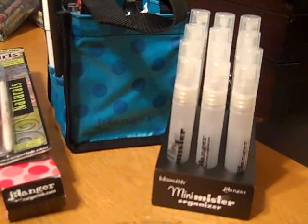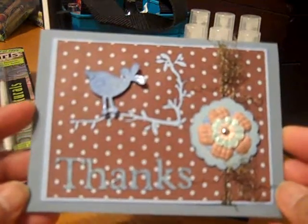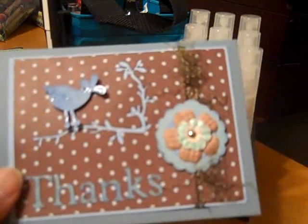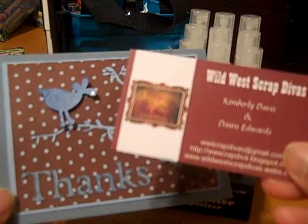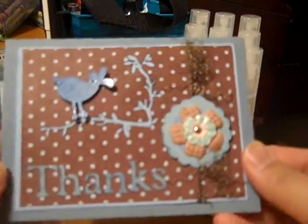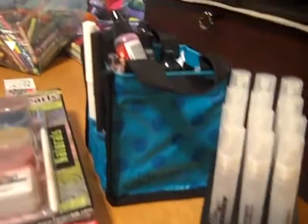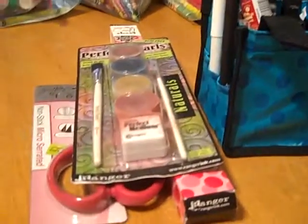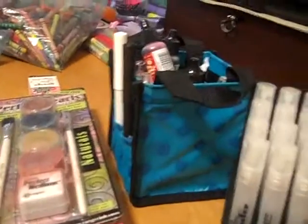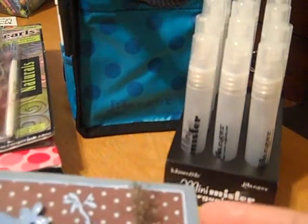So this is my blog candy from Wild West Scrap Chicas, from Kim and Dawn, and they sent me all this wonderful product right here. I had already opened some of the items that they sent me, so I will go through them real quickly for you.